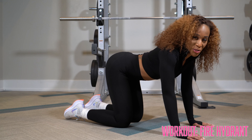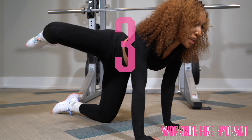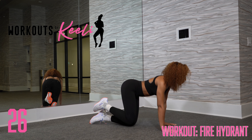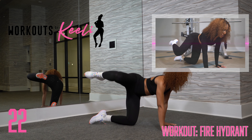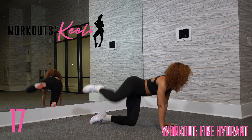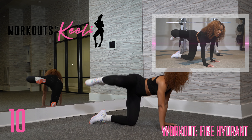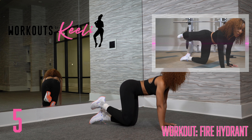It's time to do the other leg. Same concept — lock those elbows out, bring that knee up as high as you can while not rocking your body. You want to keep your body as still as possible as you're lifting and lowering that knee. If you don't feel it, do a little kick out on this round because that means you weren't working hard enough.